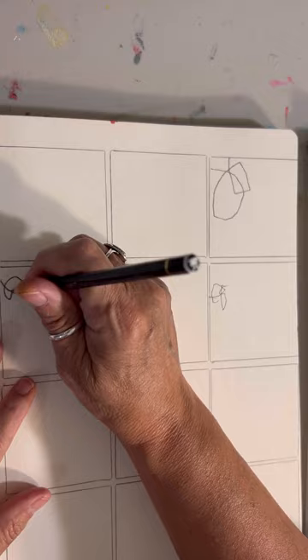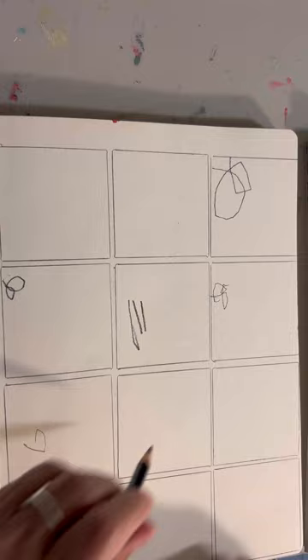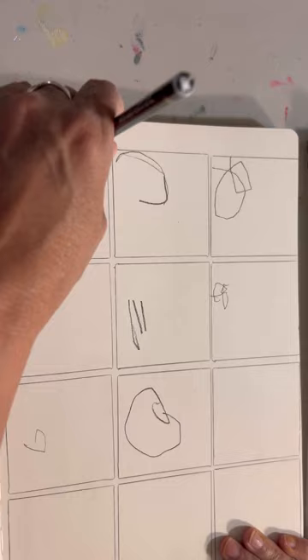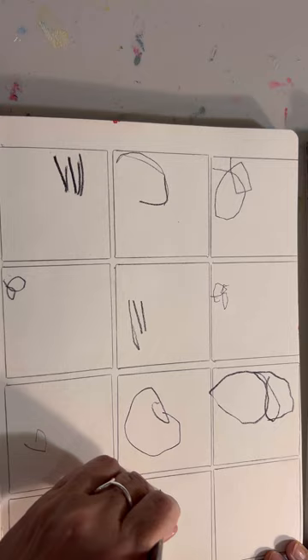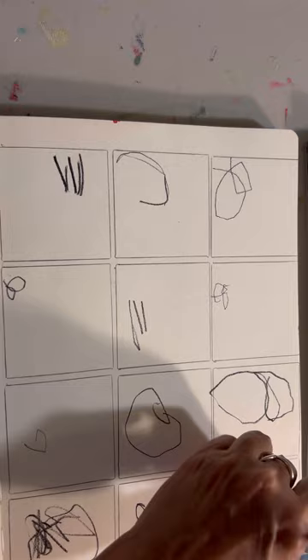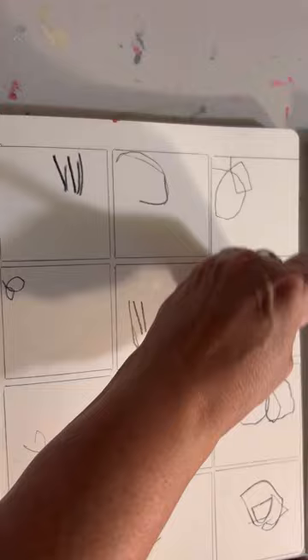I've decided to work on a grid journal today in my art journal book. I started by using a square business card — an old business card — and just drew out my squares. They're super messy, not precise at all. In fact, some of them went off the far right edge a little bit, but no worries. It's just a way of kind of mapping things into little squares.